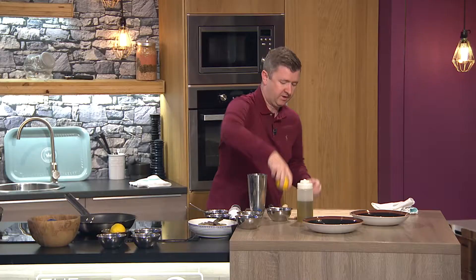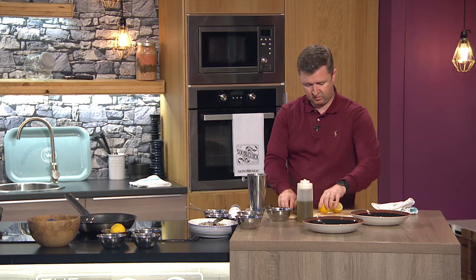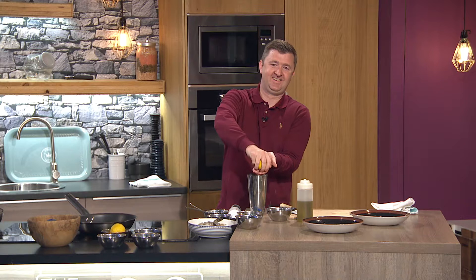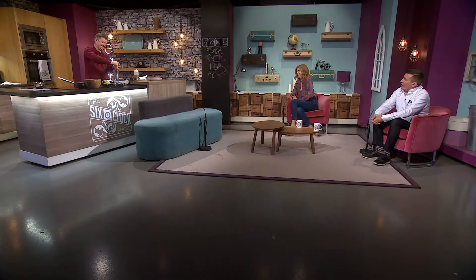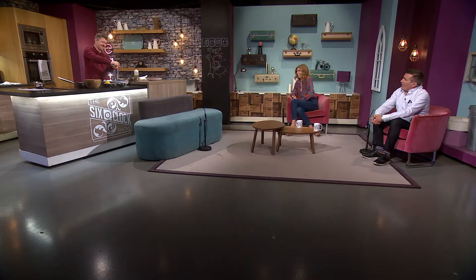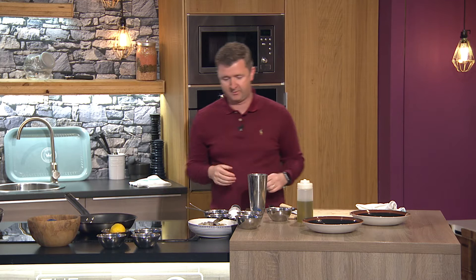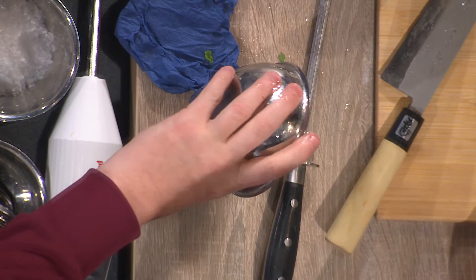I need the juice of a lemon, so literally cut a lemon in half — make sure your knife is nice and sharp. That's why he was sharpening it at the top of the show! A sharp knife is a happy knife. You'll actually cut yourself worse with a blunt knife, because there's a misconception — with a blunt knife you have to apply more pressure, and if it slips you're going to cut yourself harder. That's what I tell my company chefs every day.